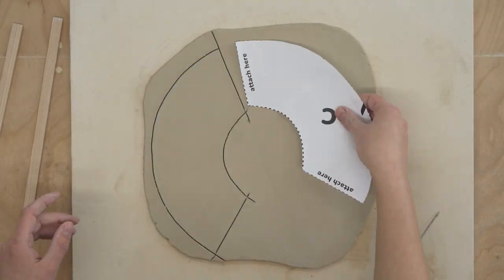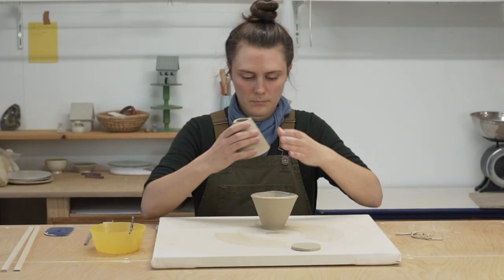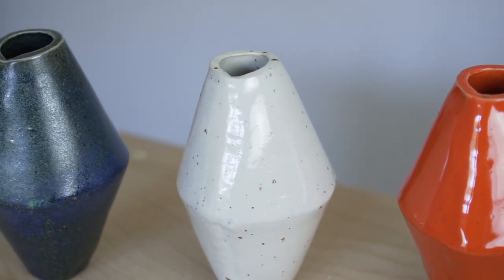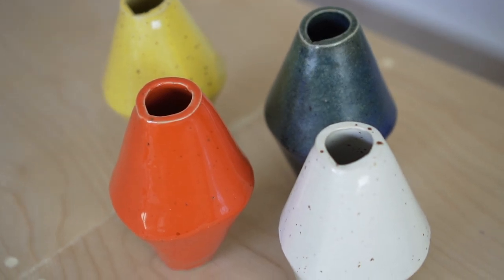Hey friends! Today I want to walk you through how to use my slab templates to make the minimal vase project. These templates are available on my website — I will have a link down below — and can be printed right from your home printer.